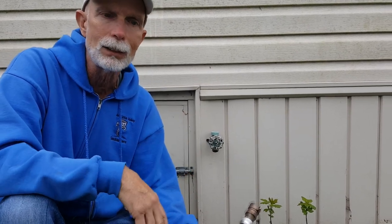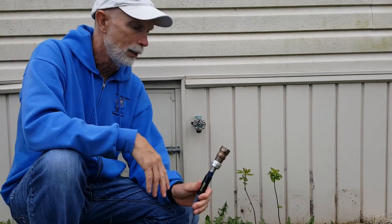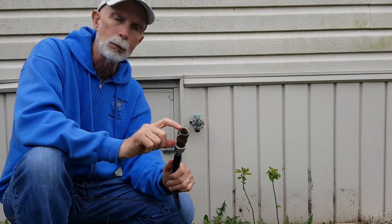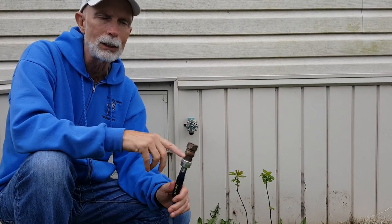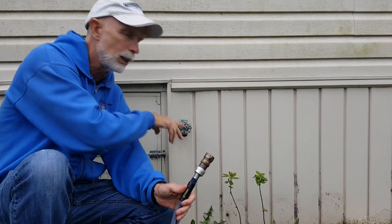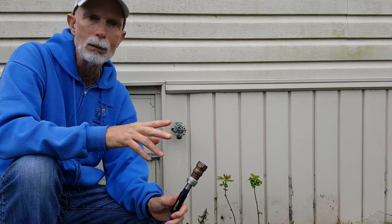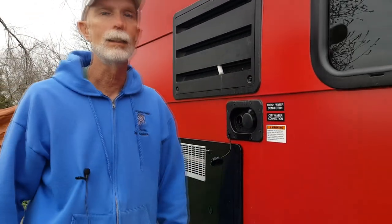If you have a friend that will allow you to stay at their house, almost all houses have some sort of an outdoor faucet. You can simply take your hose that you normally have in an RV park, hook it up to the faucet, and you're good to go. I'd suggest a couple of things though: this little part is a water regulator — you never know what kind of water pressure you're going to get and you don't want to blow out your lines. This is set between 40 and 50 PSI. Also consider getting a splitter so you can both use the faucet at the same time.